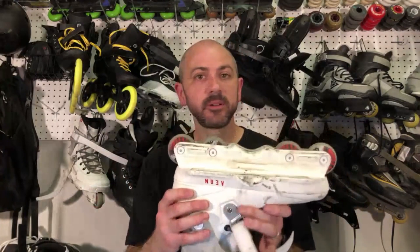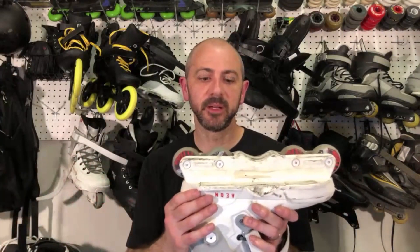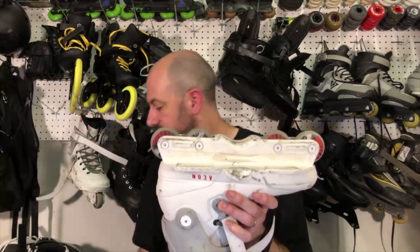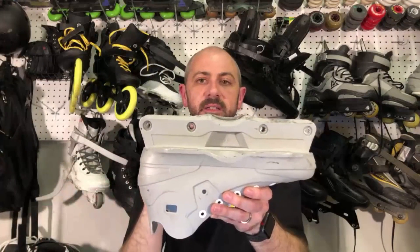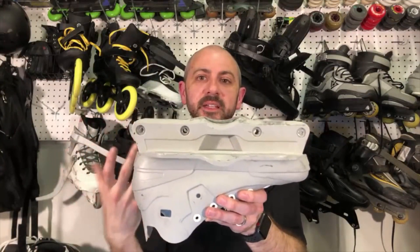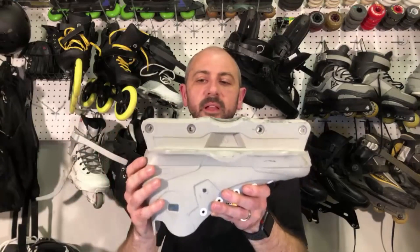USD also has an Aeon 80. The Aeon 80s are very similar to the 60s and the 72s — they just fit 80mm wheels. The split on the 80 is going to be less than on the 72 and less than on the 60, because they've got to fit 80mm wheels, so they don't have a lot of room under there.